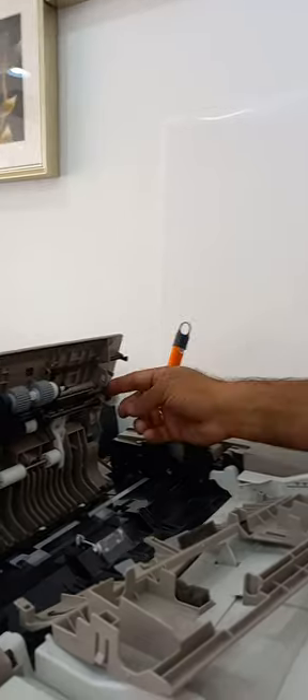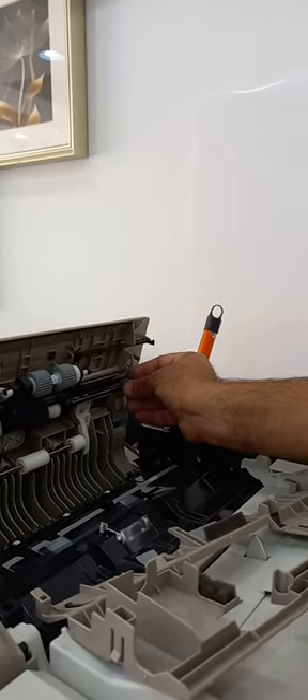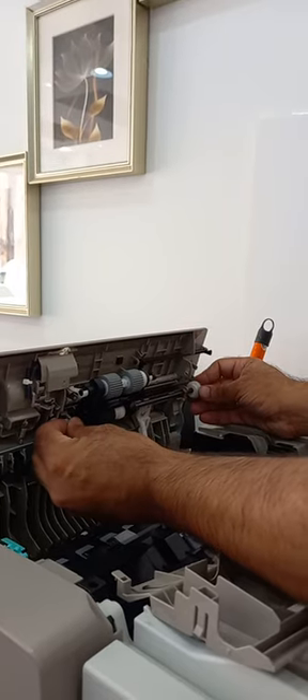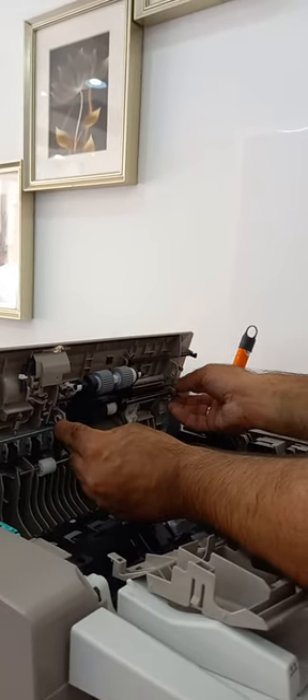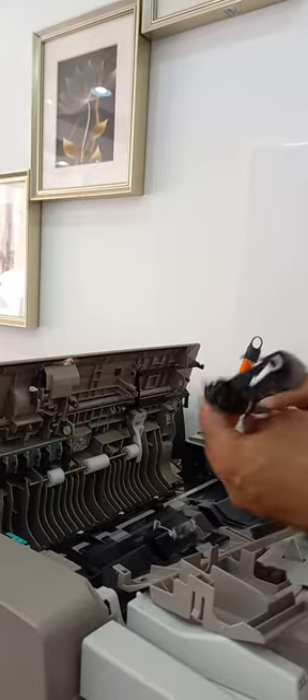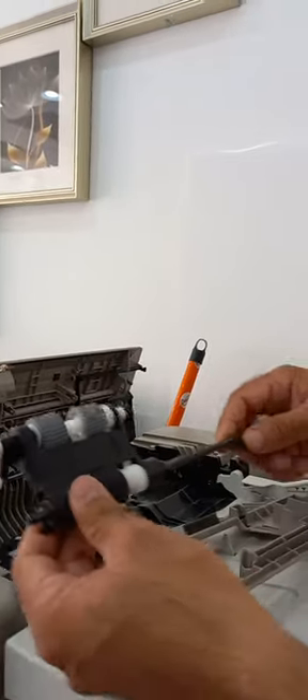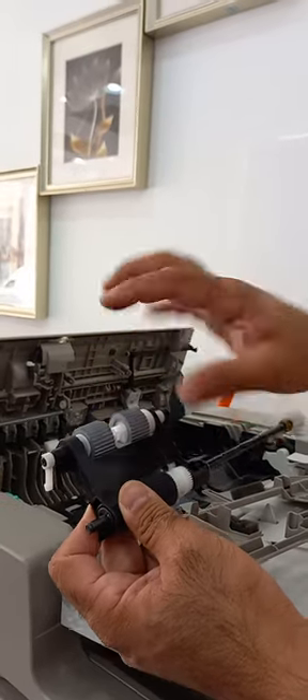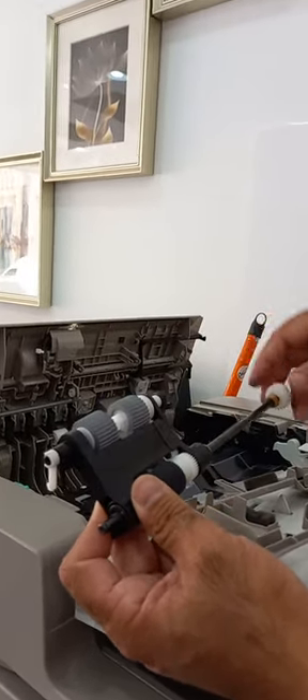There are clips — just remove the clip from here and remove the clip from here. Make sure it will not fall down; just hold this one so it will come out like this. If you have the rollers, change the rollers. If you have the whole assembly, just change the whole assembly.